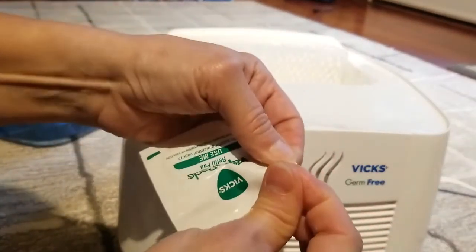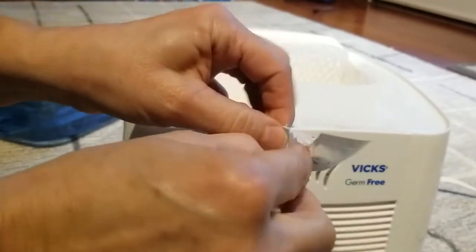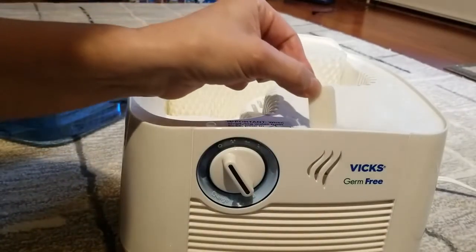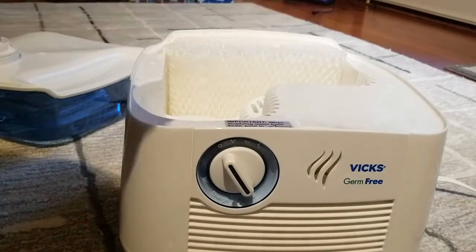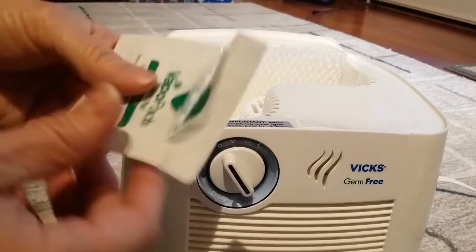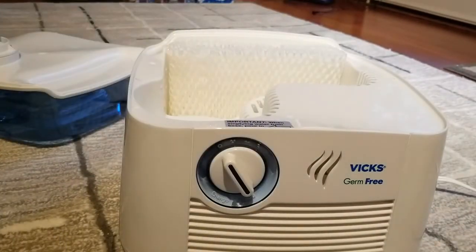Just rip the package open, pull it out, and put it in. It is strong — it smells really good, I love that scent. It does get on your fingers, so you might want to try to hold it with the packaging when inserting it if you can. Otherwise, you'll just need to wash your hands.